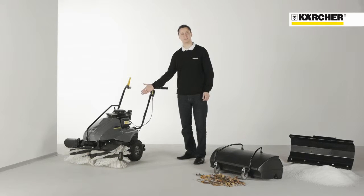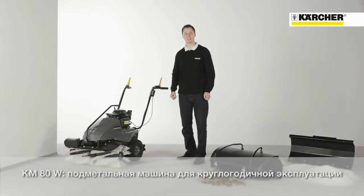The KM80W is the perfect partner for your outdoor cleaning tasks all year round.